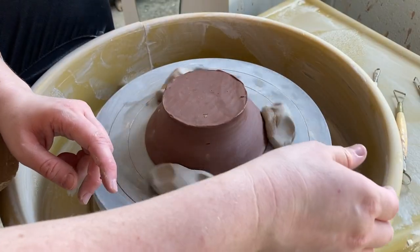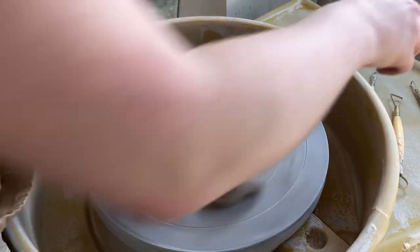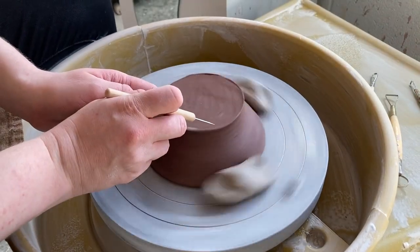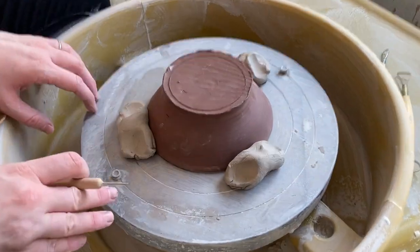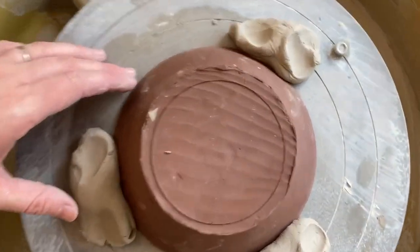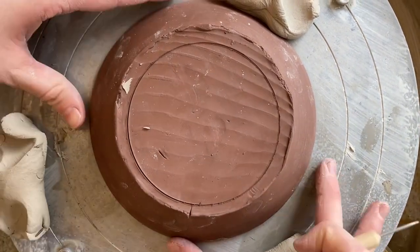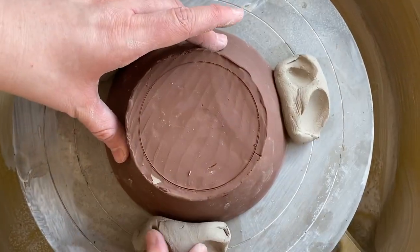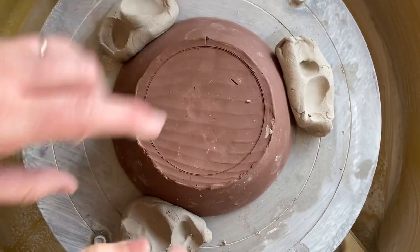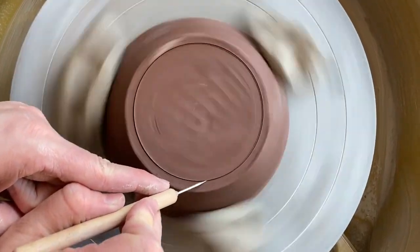Next I'm going to use a needle tool to trace a line to show me whether or not the pot is centered. I get my wheel moving at a slow speed. Notice the angle that the tool comes to. I'm comparing the inner circle to the outer edge of the pot. Where the circle is closest to the edge, that's the direction I will move it. I'm removing the blobs of clay and holding the pot in the middle as I reattach them, then erasing the first line and redrawing a new one.